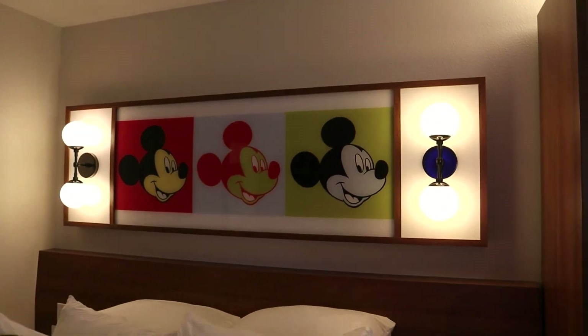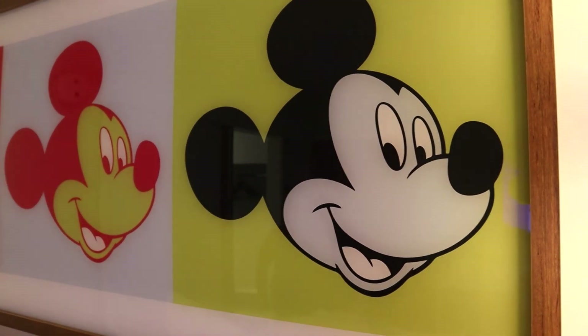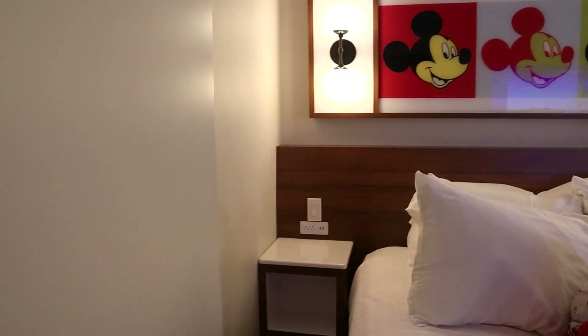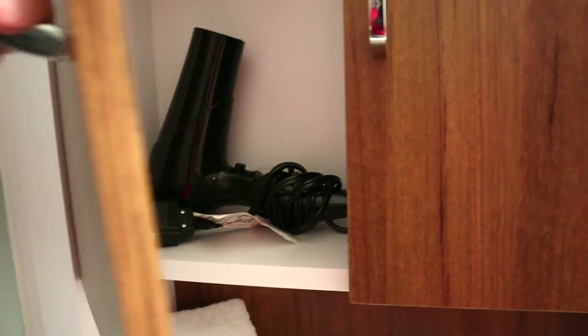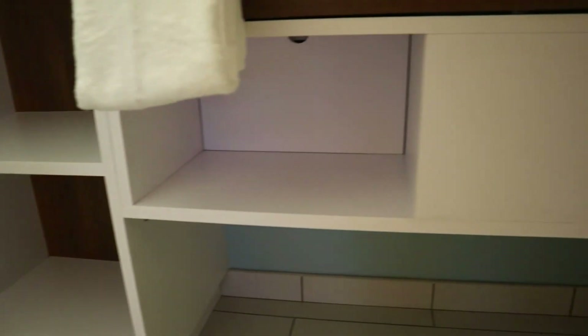Over here we have more — we've got a man in charge. On the other side of the bed is the same thing: another nightstand with outlets and USB ports. Now we come to the bathroom — lots of space, extra closet space with hangers, and a hair dryer. More space.